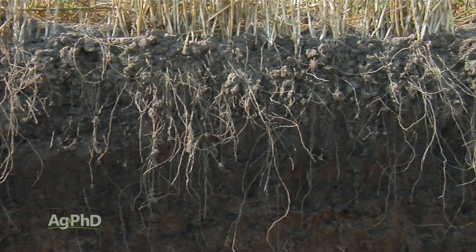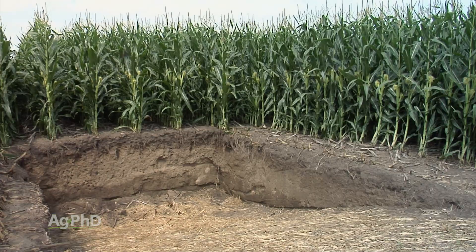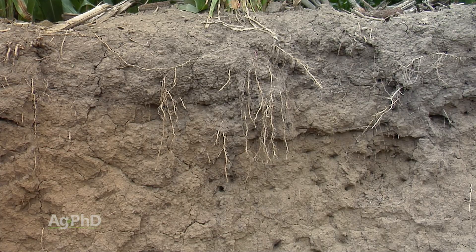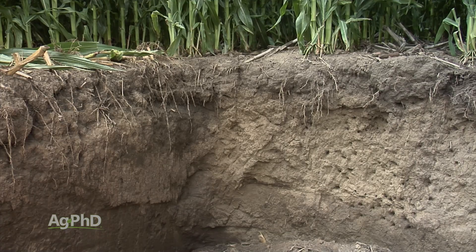If you've watched Ag PhD, you've probably seen a root pit where we've dug a big hole in the ground and looked at 4 to 5 feet of the soil profile. But you might say, 'I'm definitely not doing that in my garden.' So what are some other ways that you could find compaction?